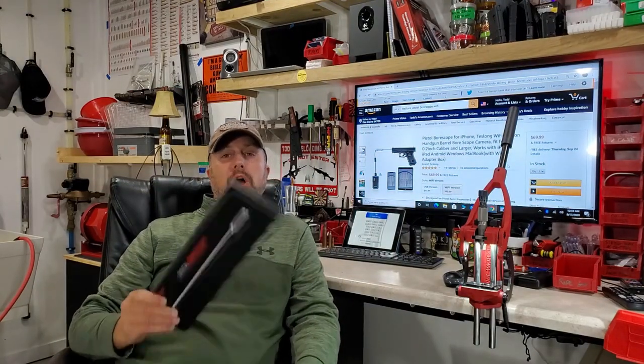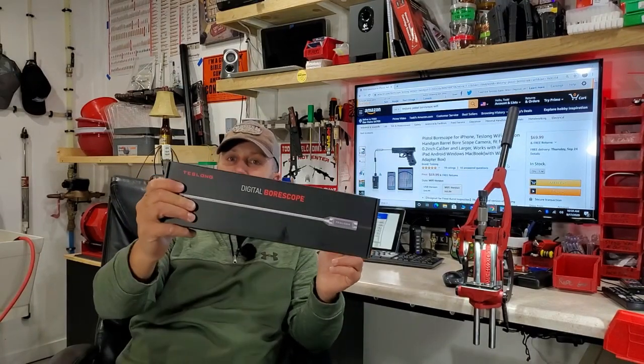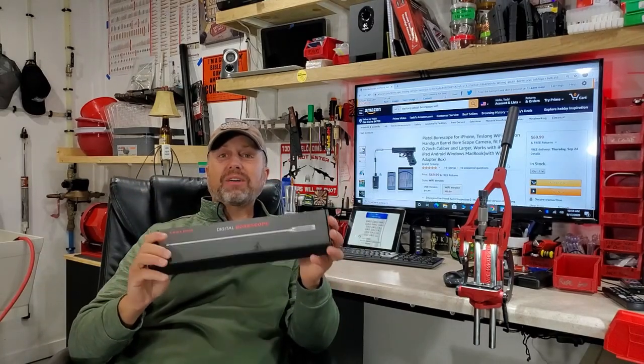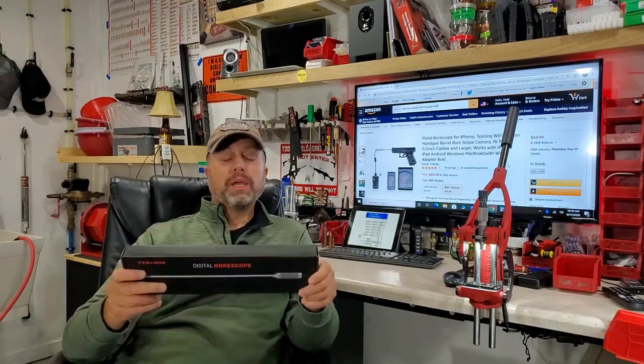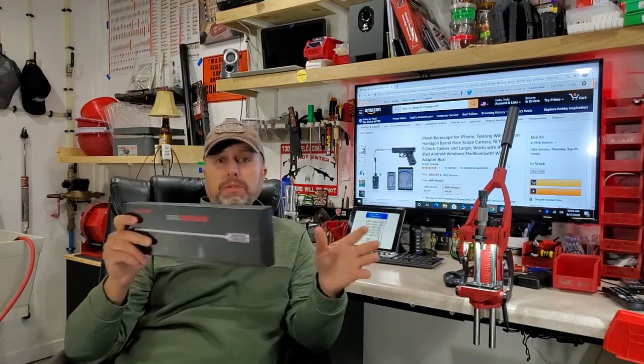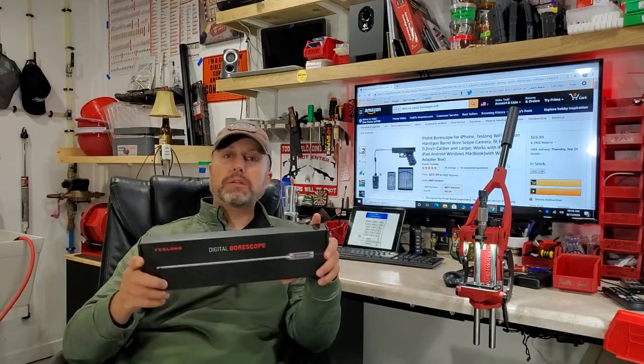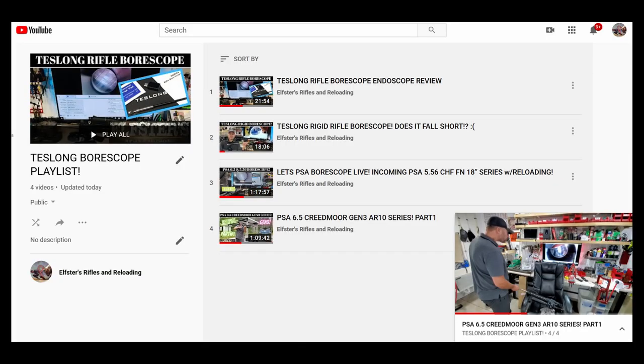Welcome back to Elster's Rifles and Reloading and the review of the 10-inch pistol flavor Teslong digital bore scope. Now if some of you OG subscribers to my channel, you probably already know I'm a huge fan of these Teslong digital bore scopes.